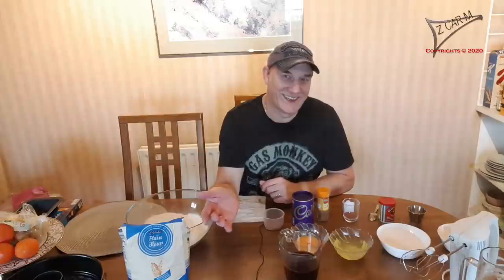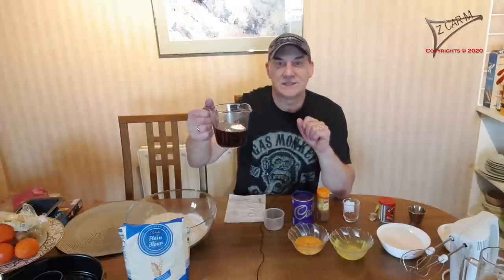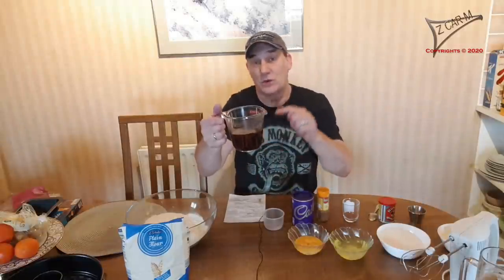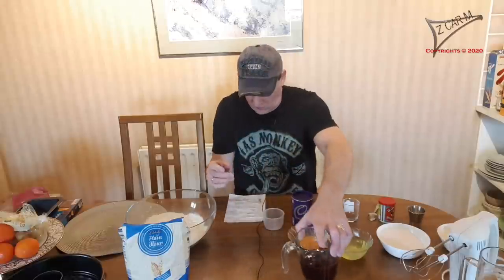Of course, since the name of the cake is coffee cake, we need coffee — 250 milliliters. Don't make it too weak, it needs to be a little bit strong because you put it into the dough. I made it stronger with three spoons and hot water, and I filtered it because of the ground coffee. You also need baking soda — 7.5 grams.